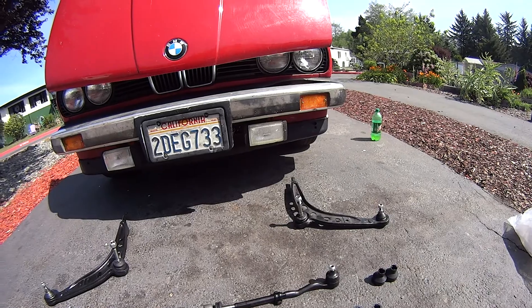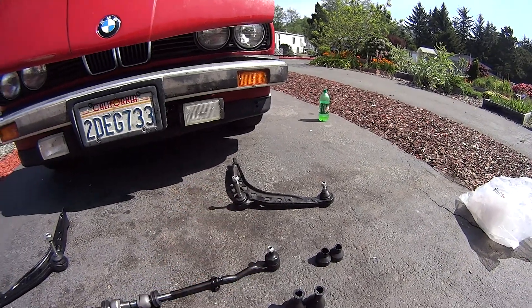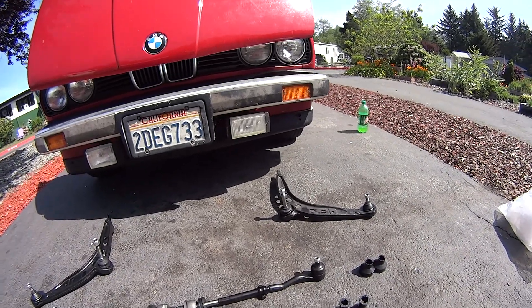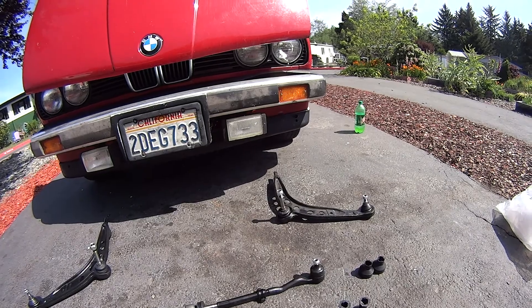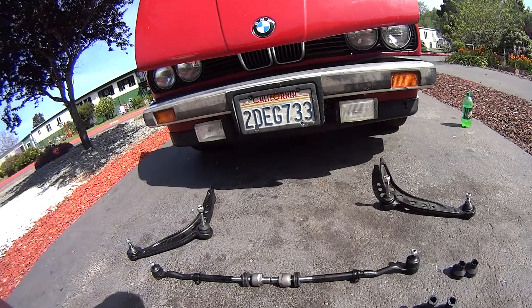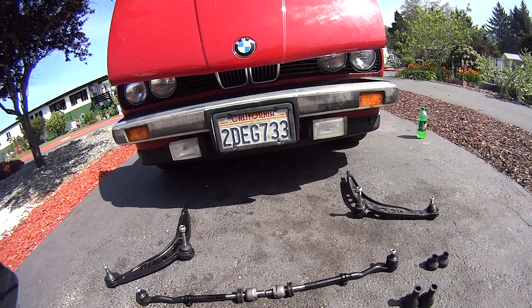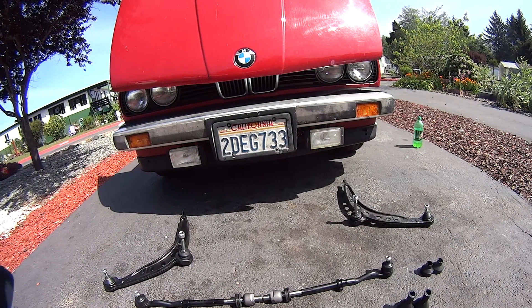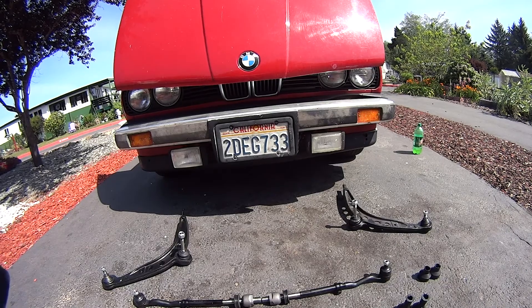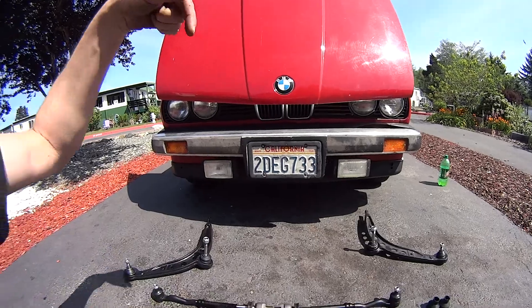I've already replaced the wheel bearings on both sides — didn't do much, the old ones weren't too bad. That'll be in a previous video. I'll include all of these in a link for you to click on and follow through if you're wanting to replace parts on your BMW 325. I think this also applies to the 518 and several other models, which I'll list in the links below.